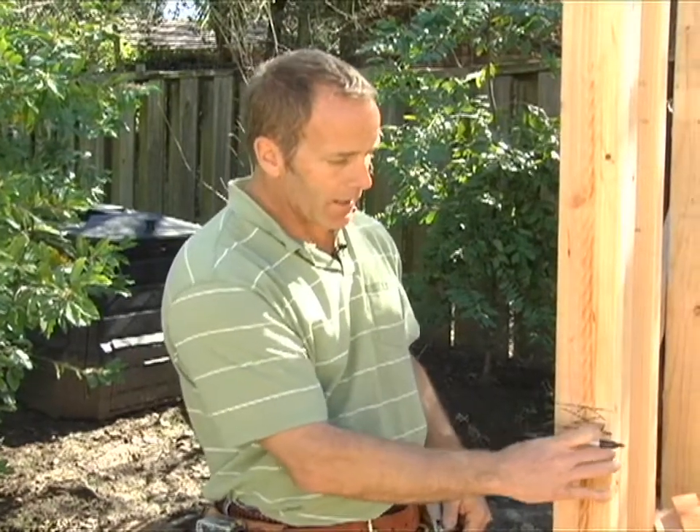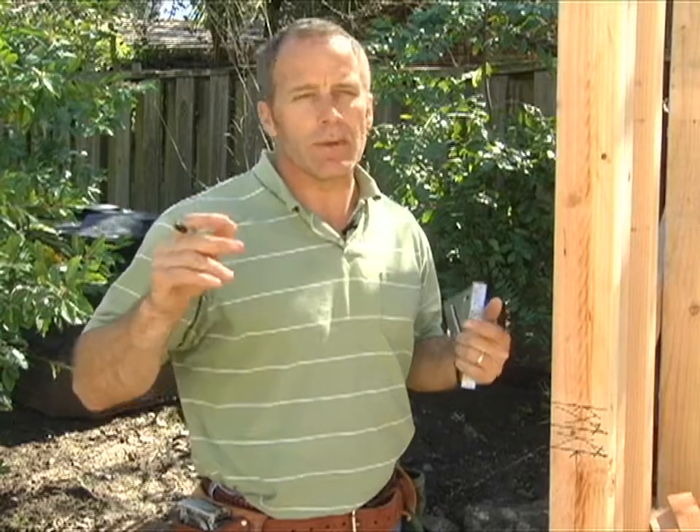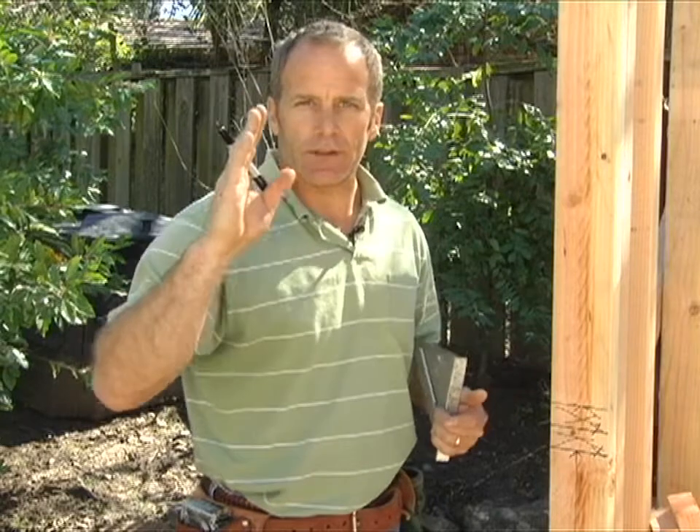I'm going to have a double plate on the window because it gives a nice, meaty section so when you do your trim around your window, you have a nice place to nail. Some people just put one window sill plate on, but once you get the window on with the window fin and everything, if you don't have a nice place to nail your trim, your trim can start getting a little bit wavy. So I always put on the double window sill. It's an extra piece of wood, but it really makes it a lot more sturdy and easier in the end run.